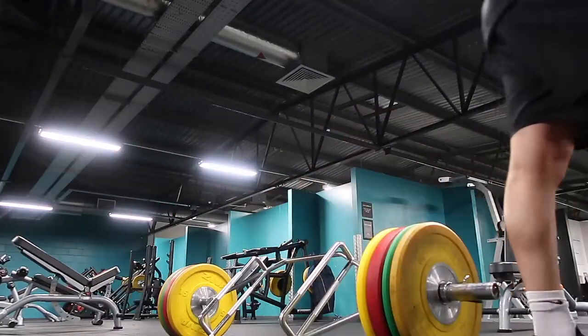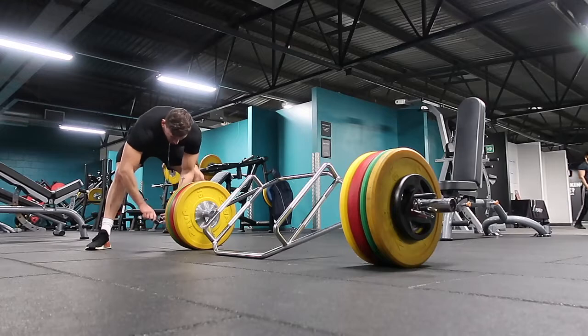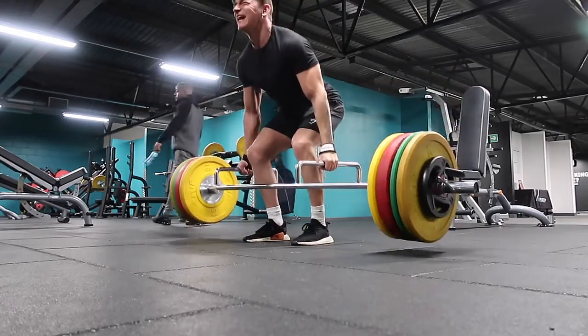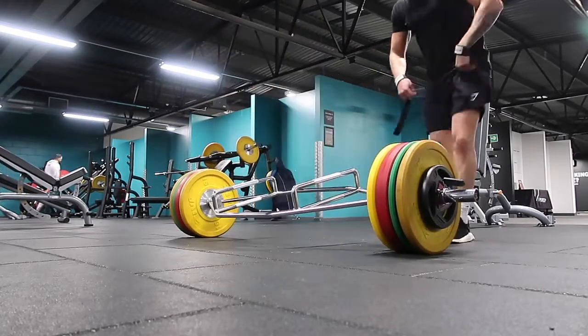Right, so that went up — just barely held it together there. So I've just got 160 up, five reps. I felt it more on my back than anything. We're going to risk it with five more each side. So far, absolutely loving the Trap Deadlift Bar.